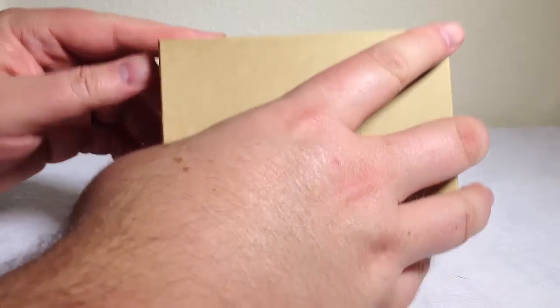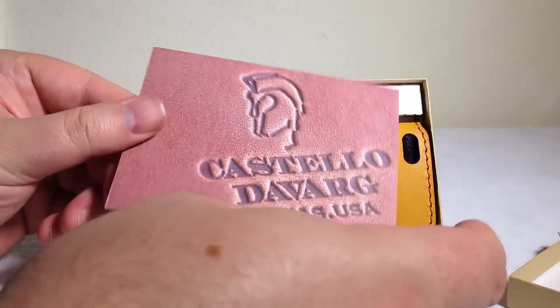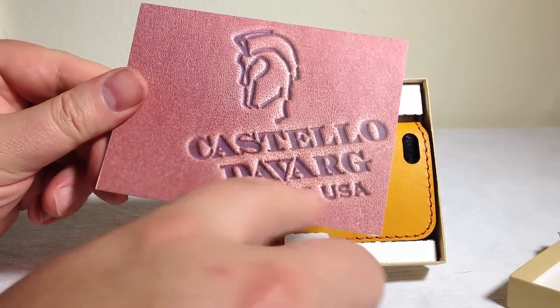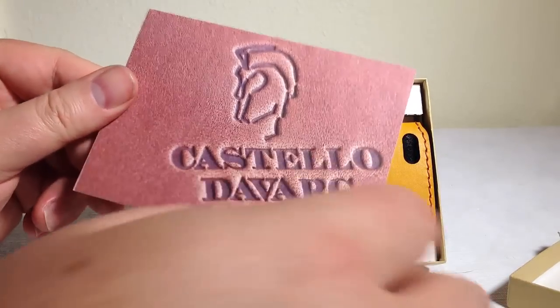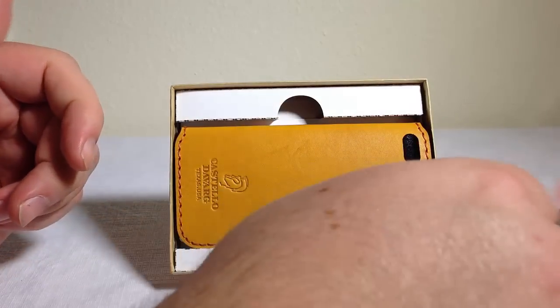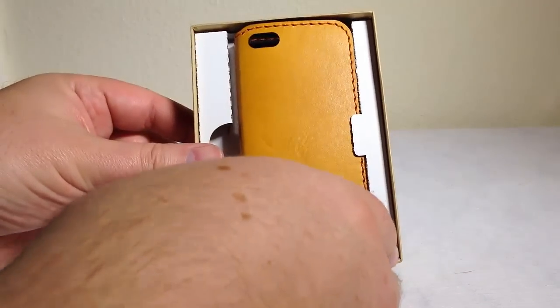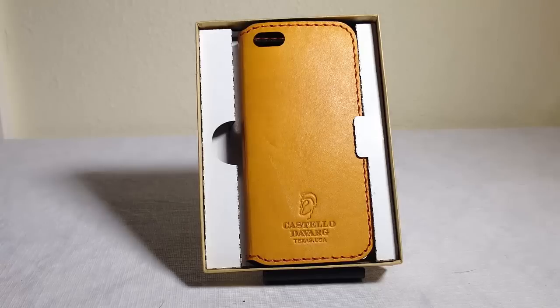Let's go ahead and pull off the case here so you can see more of what we're talking about. We've got instructions here from Costello-Davarg from Texas, USA. Now this is a made in the USA product. Each product is handcrafted and made one at a time. And as you can see, it's a very beautiful product — I saw the picture of it on Facebook and I'm like, wow, I've got to check that out and get a chance to review it.